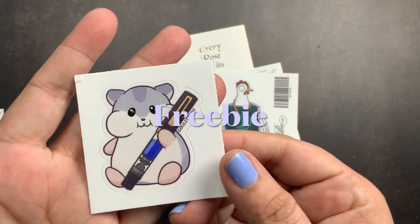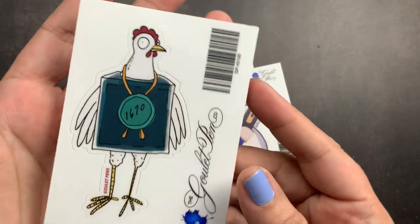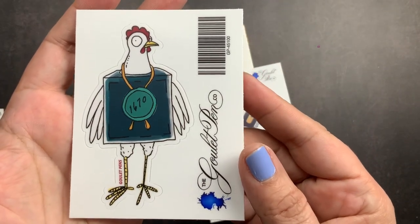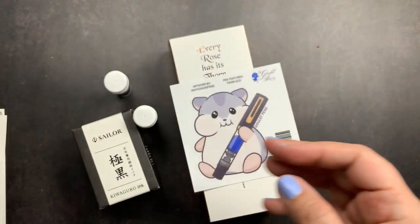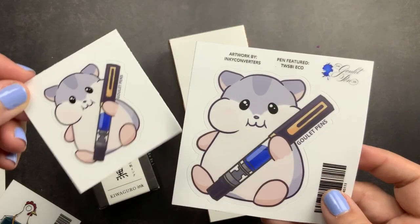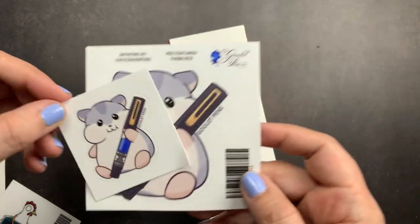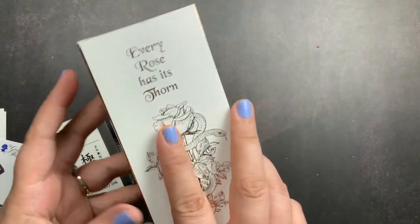We'll check out the stickers first - I just think their stickers are so cute, so I thought I would add them to my order. It's been a while since I placed a Goulet order. I got the chubby hamster - this one was actually my freebie sticker and this was my order sticker, so I have a big and a little of the little chubby hamster.